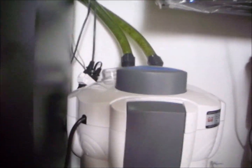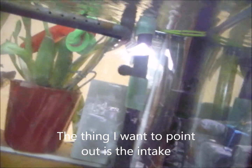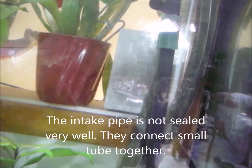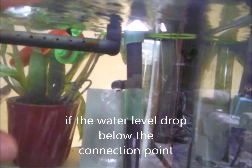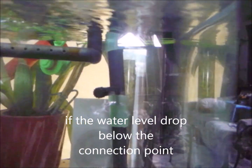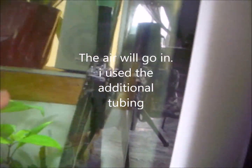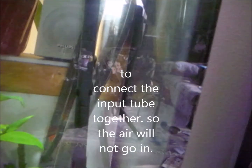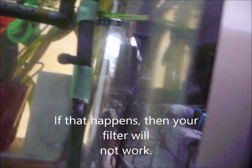One thing to take note of is that the intake pipe is not sealed very well where the small tubes connect together. If the water level drops below the connection point, air will get in. So I added additional tubing to connect the input tubes together so air will not get in. If that happens, your filter won't work.